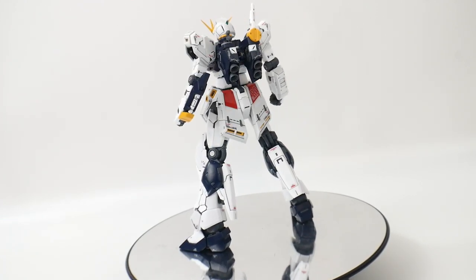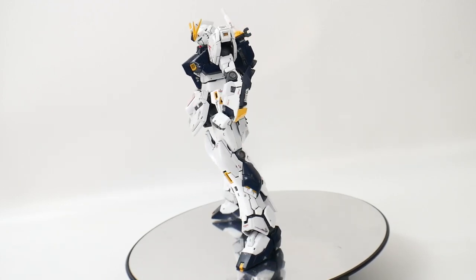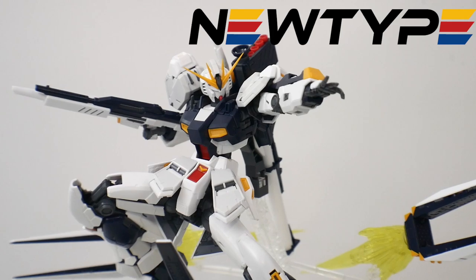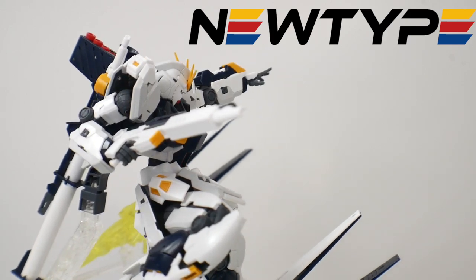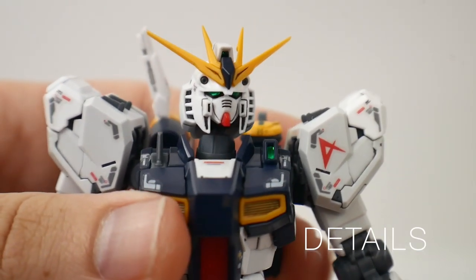That's something I can definitely teach on a later basis, but for right now I want to show you what it looks like in this state. Don't forget to check out the online shop newtypehq.com and use promo code Krosama to get 10% off all your purchases. On to the review!